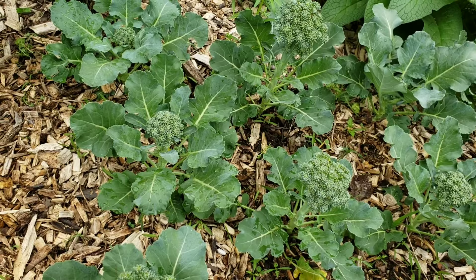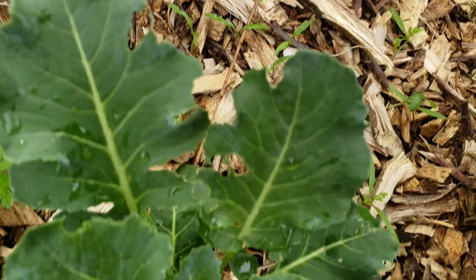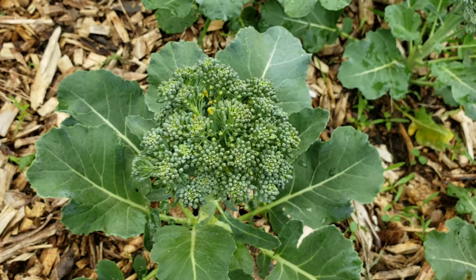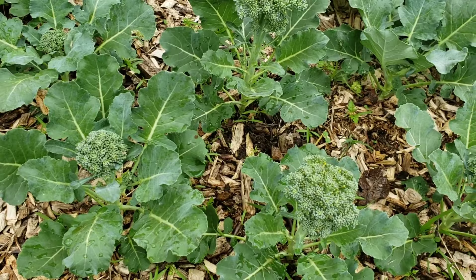This is a part of our broccoli crop and we just want to show you what broccoli looks like when it's growing. You can see here there is no head development at all on some, to a smaller head developing on others. With this broccoli right here and the others you can see that there is a larger floret developing.